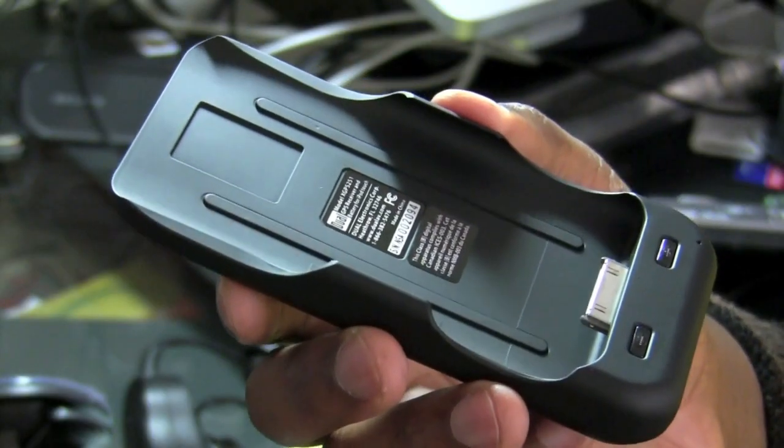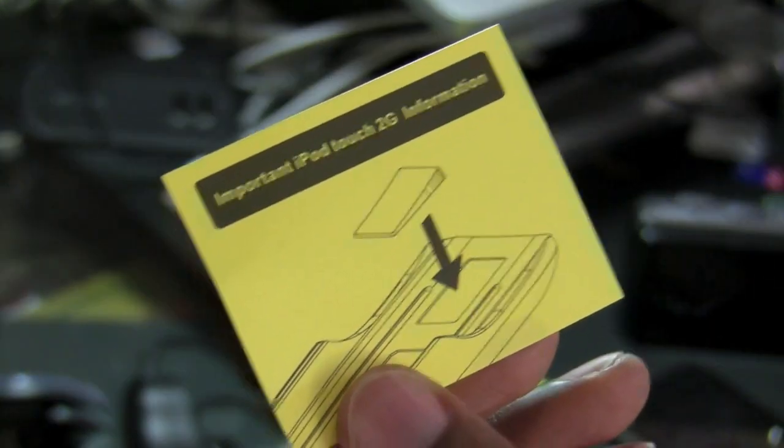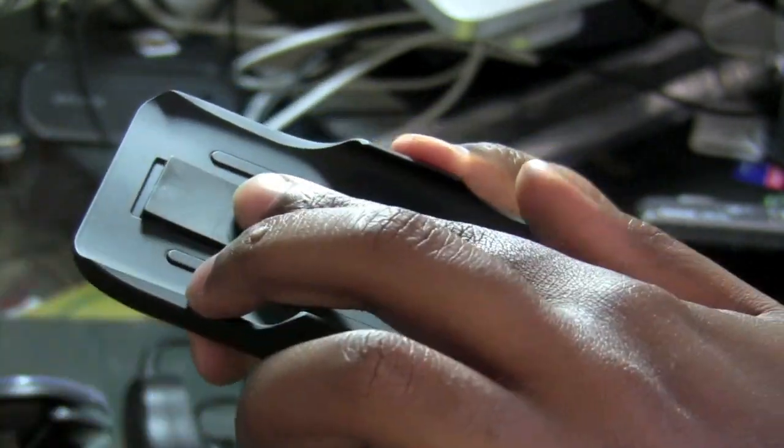So in order to make my much thinner current iPod more compatible with this cradle, I would have to take this adhesive part and place it into the rectangle like so.